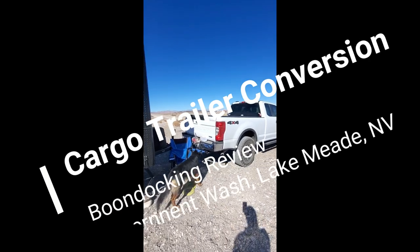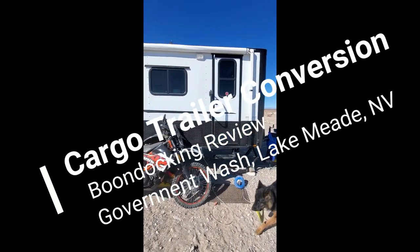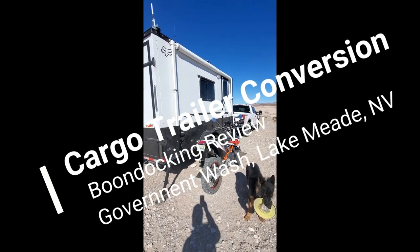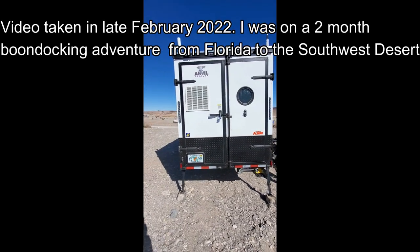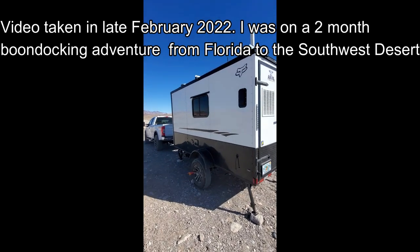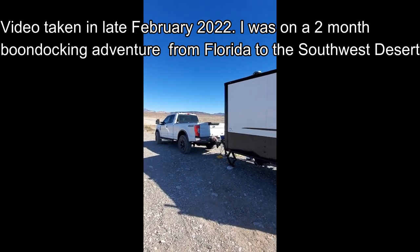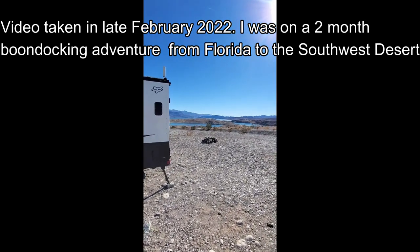Let me give you a quick shot of where I'm at. My trusty guard dog Lexus always wants to play frisbee. I'm here at a place called Government Wash, Lake Mead National Recreation Area in Nevada. I've been here for about 12 days — stayed a little longer than I planned. It was a little too cold to go up north towards Flagstaff and the Grand Canyon.